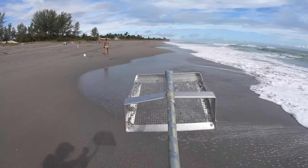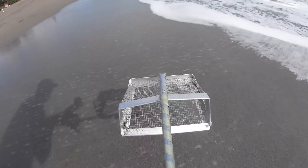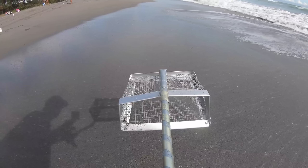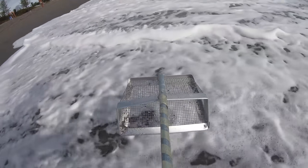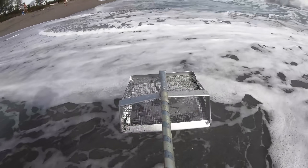Targets acquired — right there. As soon as this wave goes by and another big wave comes, we're gonna pounce on them. Get ready, here they come.